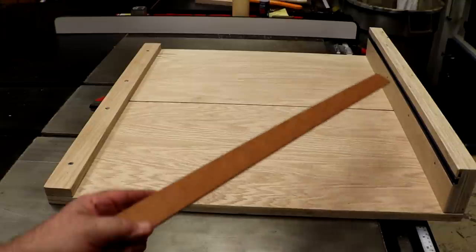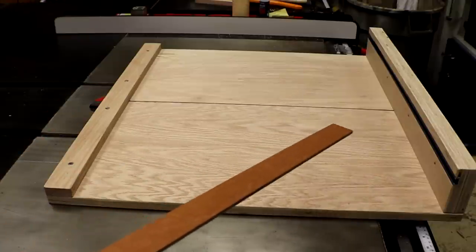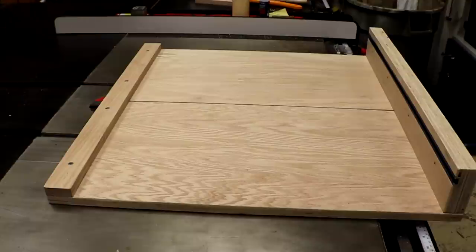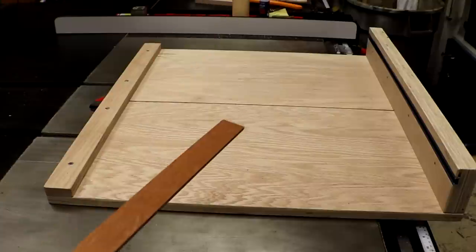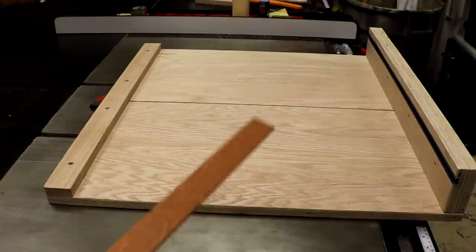Now I've got to make a couple of stop blocks for it, but first I'm going to go ahead and split the sled in half now. Half a sled - not a sled. We're going to have two sleds in a few minutes. We'll be sledding.